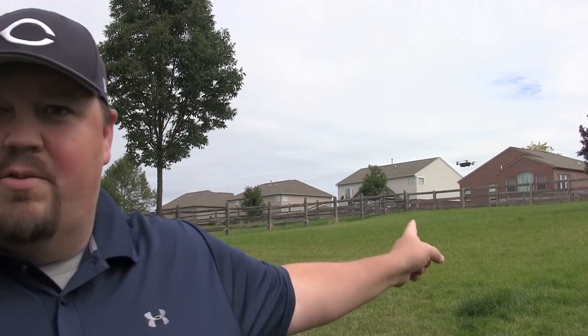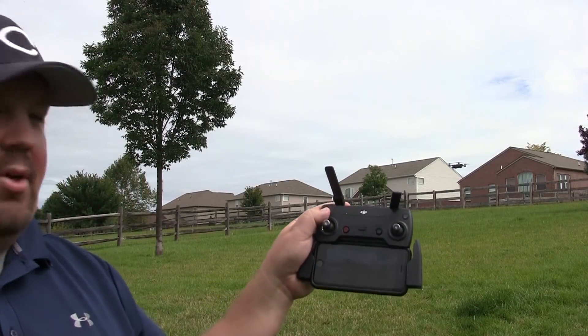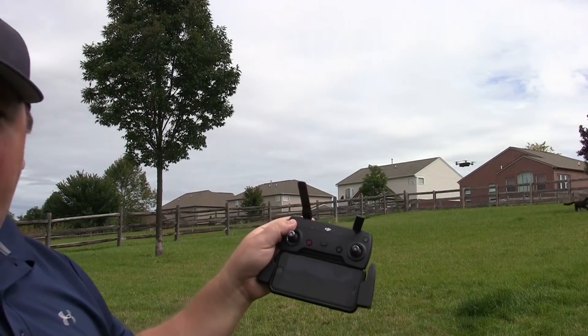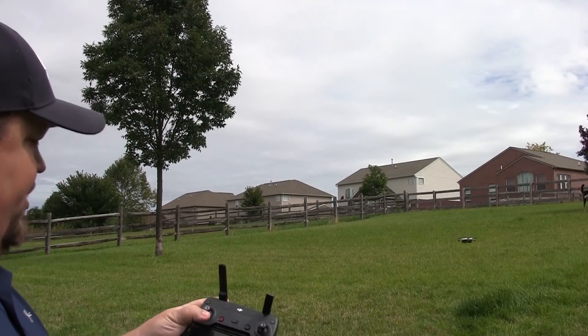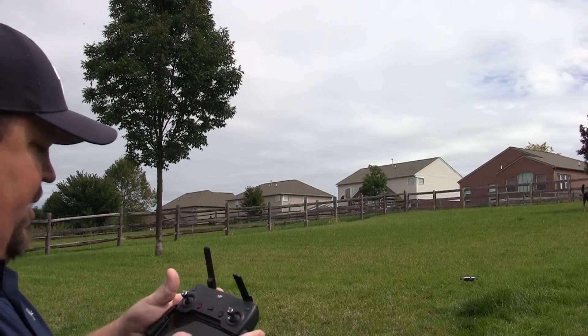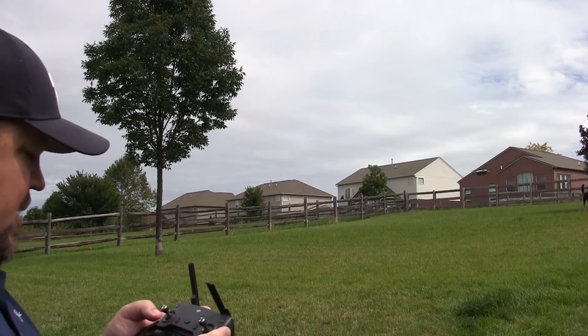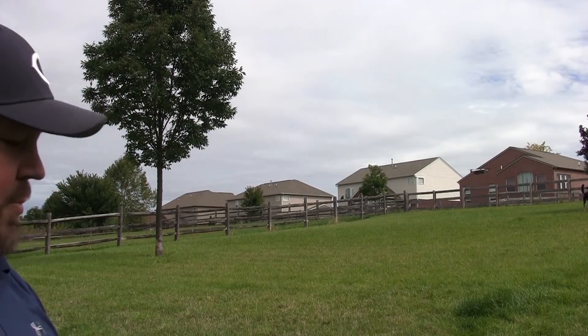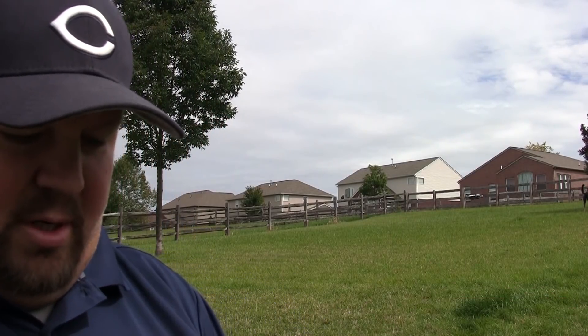Now I'm going to walk through each of those scenarios with my Spark. The first test is between 0 and 3 meters away from home. The Spark is just up in the air right where it took off, so that is its home point. We're going to initiate a return to home — you can see it is just trying to land right there. I'm going to go ahead and cancel it. So that is 0 to 3 meters — it just automatically goes down where it is.